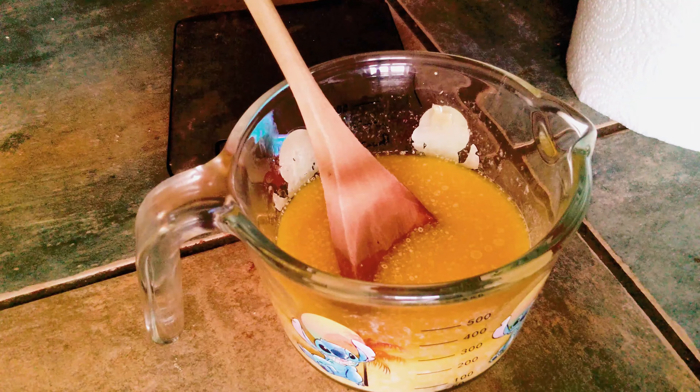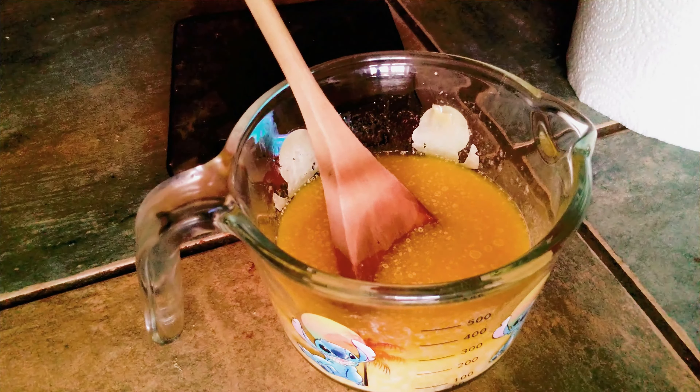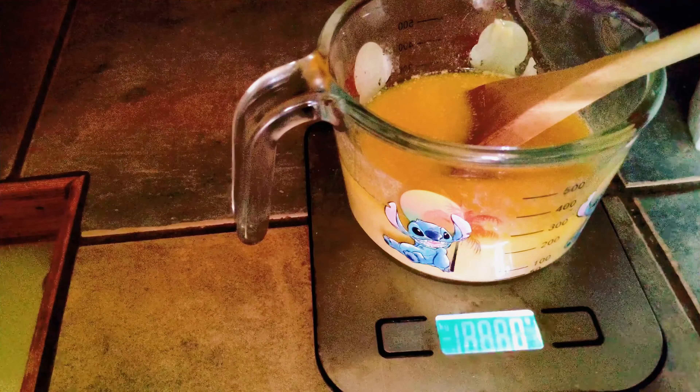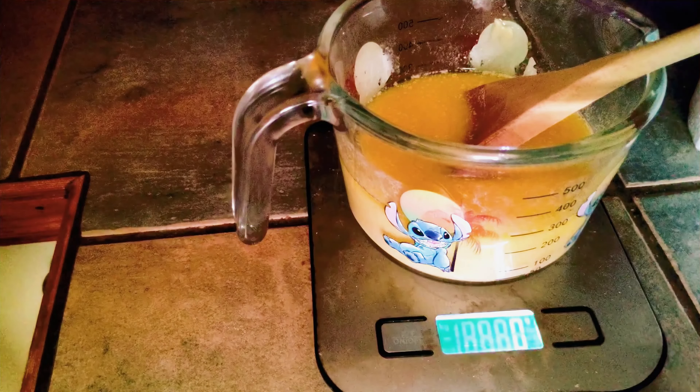Now we're using a spoon or spatula of your choice and give it a little mix. Now we're going to add in protein powder. So what I'm going to use in this instance is going to be chocolate. You can use chocolate or vanilla protein powder or even unflavored stuff — it's really up to you.